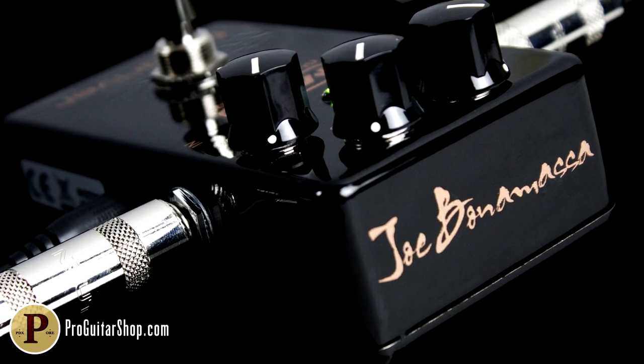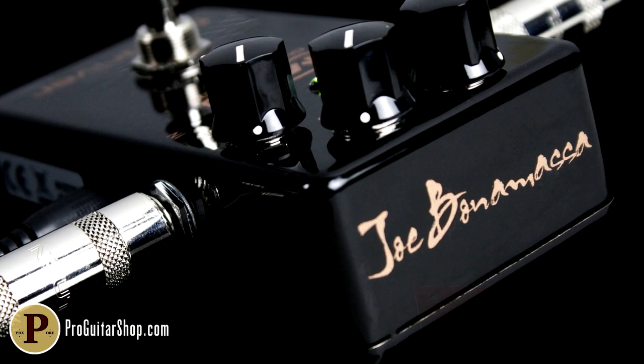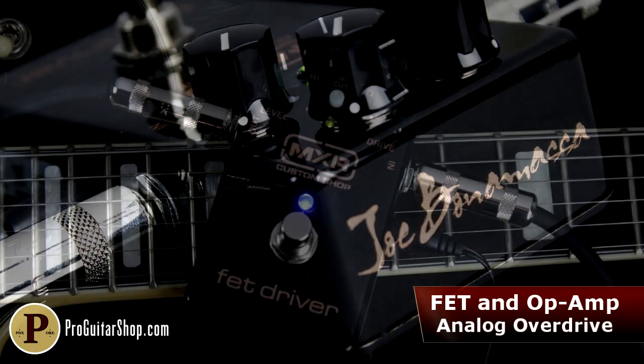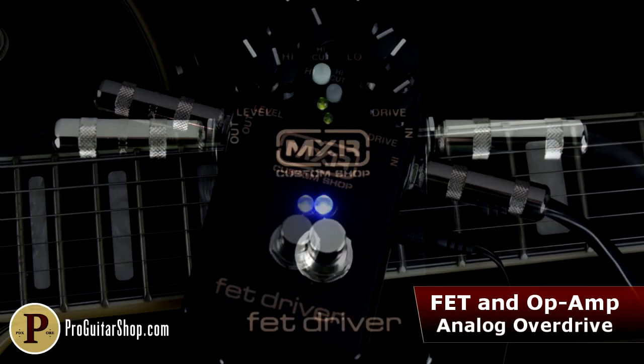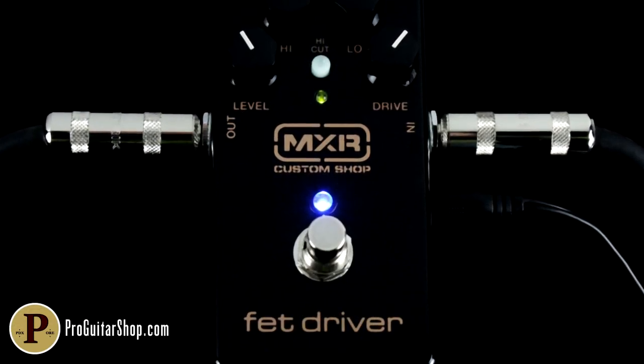You just heard the Joe Bonamassa FET Driver from MXR's Custom Shop. This unique pedal gets a thick attack and smooth amp-like saturation by using a mix of op-amp and FET components.